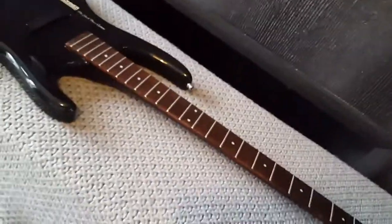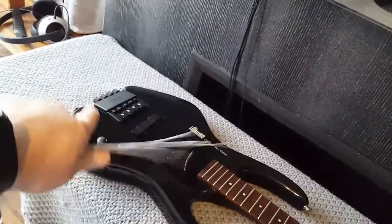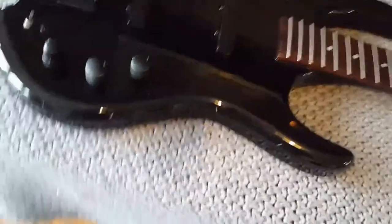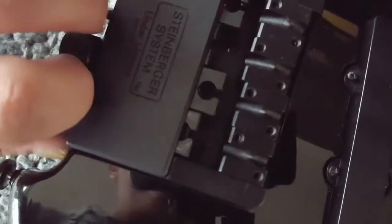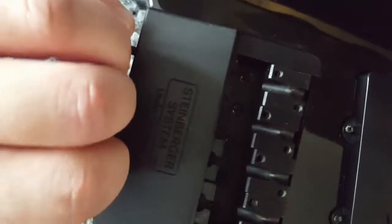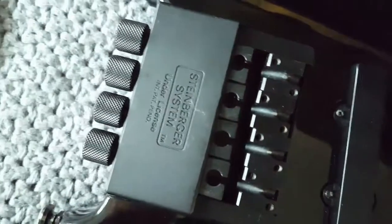So that's the strings off. If we're very lucky, I think this whole thing might just be held on with those five screws there. If that's the case, that's really simple - just those five screws holding it in.